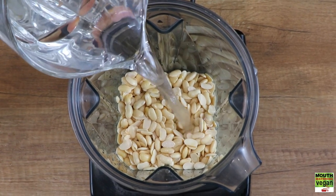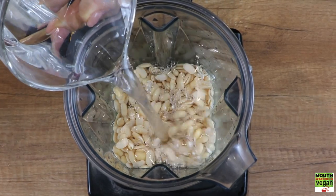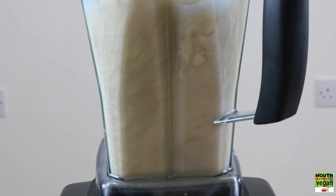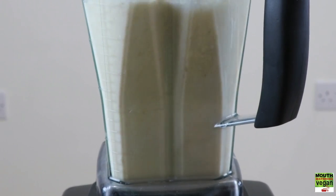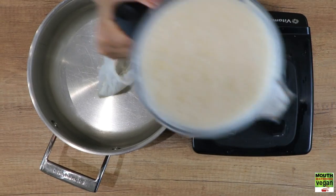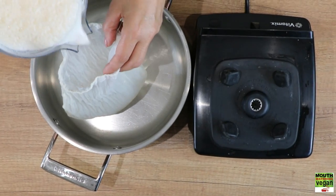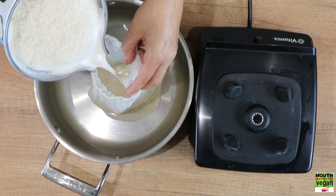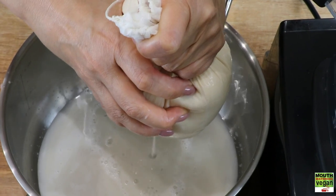Pour in your water on top and process until nice and smooth. By the time you've finished, there will be a bit of froth on top, but don't worry about that. I'd like to remind you not to consume this milk at this point — it's not fit for consumption. Put it straight through your cheese bag and start squeezing it.